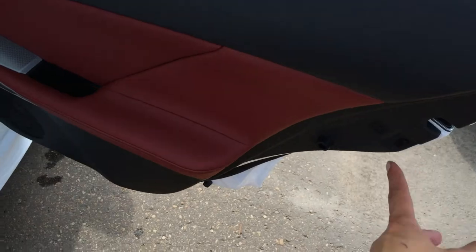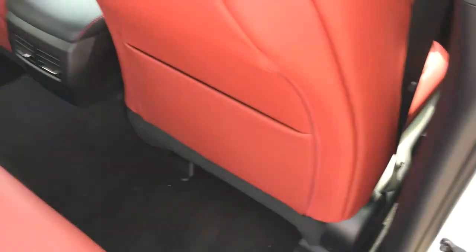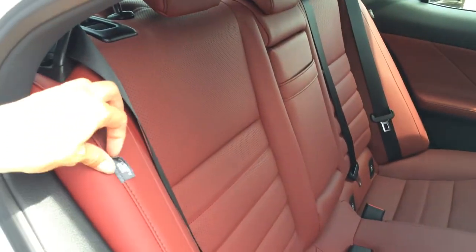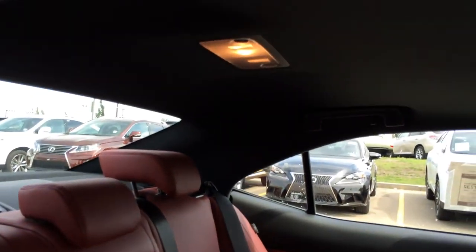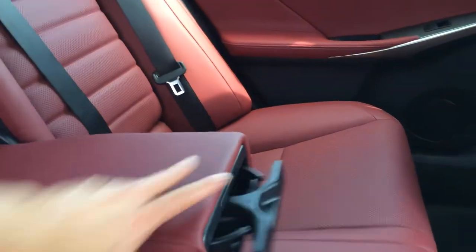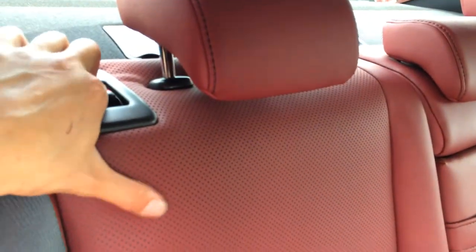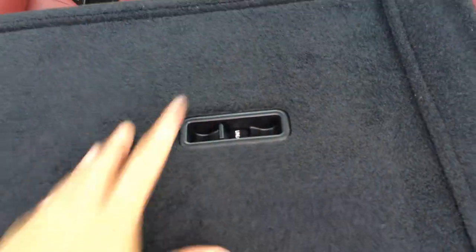Child safety locks in the back doors, window controls, back seat pockets, ventilation ducts in the middle, and child seat anchors for all three back seats. You have side impact and curtain airbags, adjustable headrests, overhead lighting, handles and coat hooks, and a fold-down armrest with cup holders. This back seat is a 60-40 split — the levers to unlock the back seat are on the shoulder area, with a lock and unlock option.